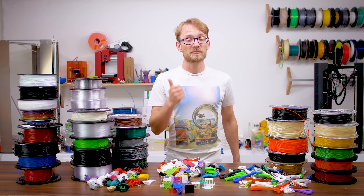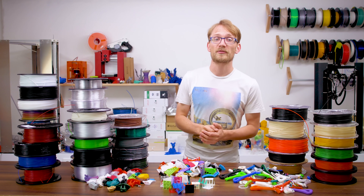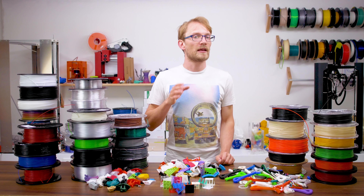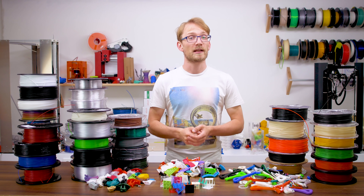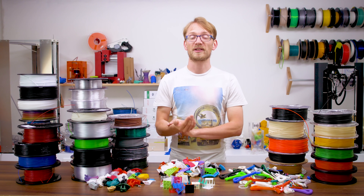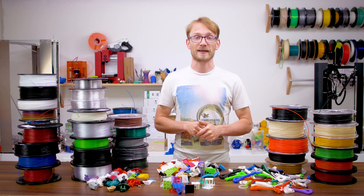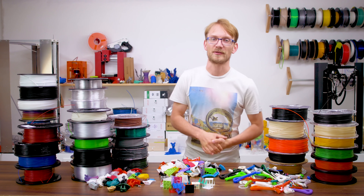If you enjoyed the Filoween series, give the video a thumbs up — if not, please explain, I want to understand what to improve. Get subscribed for more videos like this, and make sure you hit that bell next to the subscribe button so you won't miss when Filoween 2.0 starts. If you want to directly support me and keep me creating more videos on 3D printing and making things, head over to Patreon. I've linked the filaments I'm talking about here in the video description if you feel like getting a spool for yourself to try out. Thanks for watching and I'll see you in the next one.